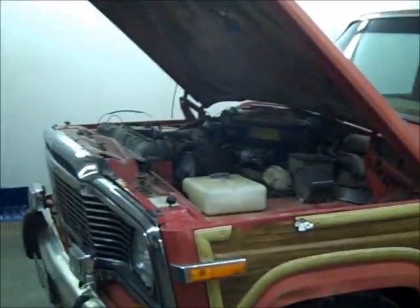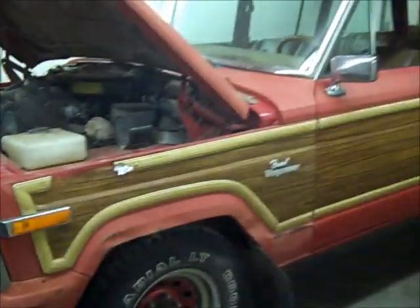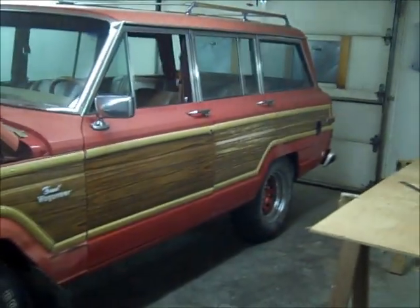Obviously you can see an old familiar friend in here. It's in here for warranty work, but I will explain that in a whole other video.